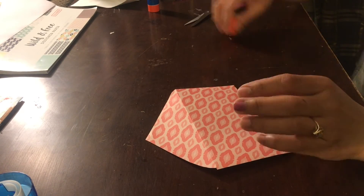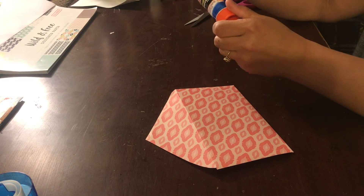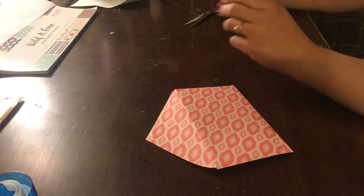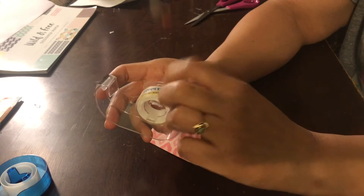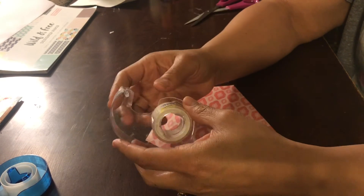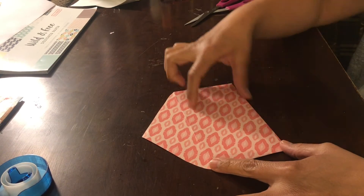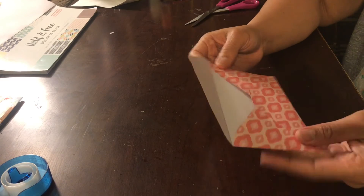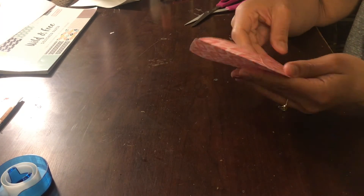I don't have a laminator at the moment, so I want to use something to protect it. I ran out of the tape — the white one — so when I go to the store I'll pick one up and just use the tape all the way around to try to protect it as long as possible, at least for the year, because that's what I'm using them for.